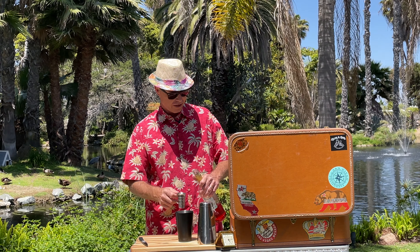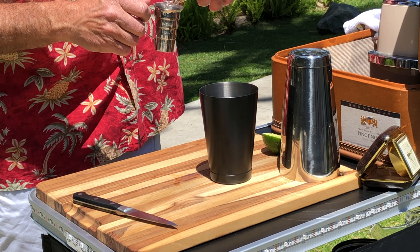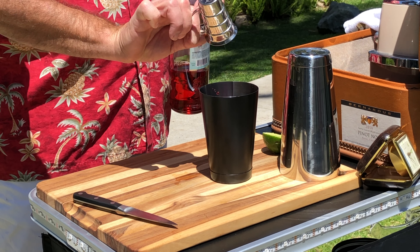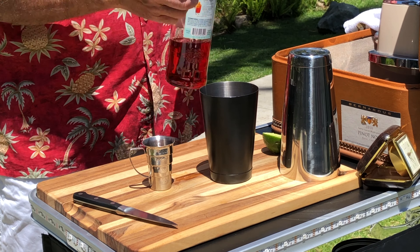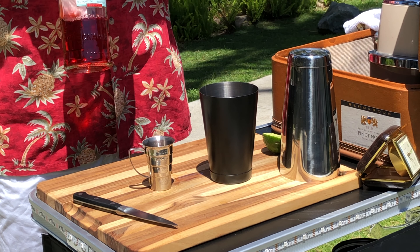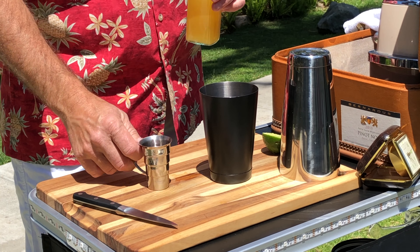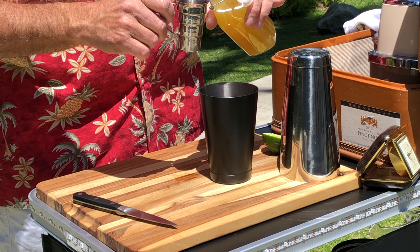Three quarters of an ounce of Campari. One and a half ounces of fresh pineapple juice.